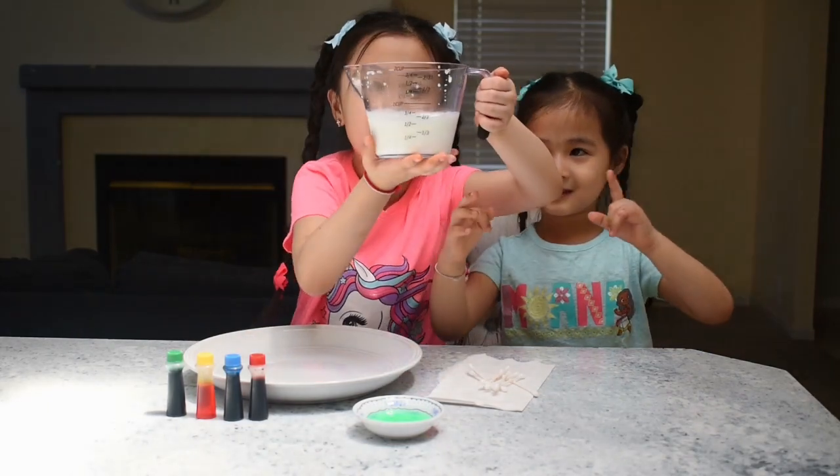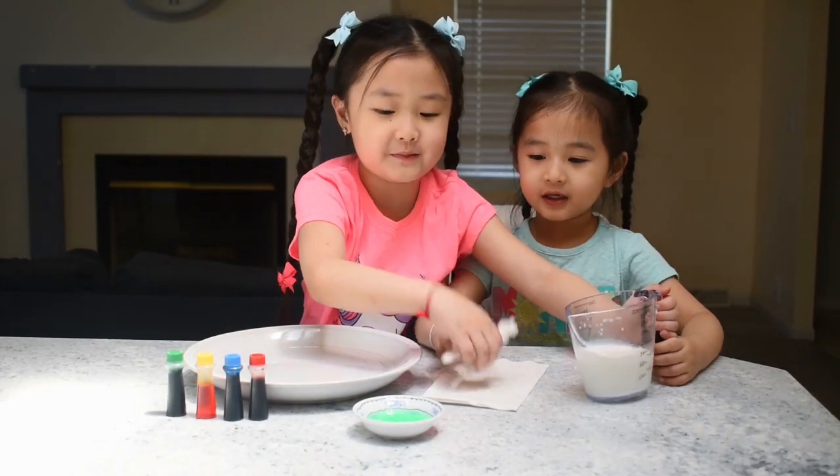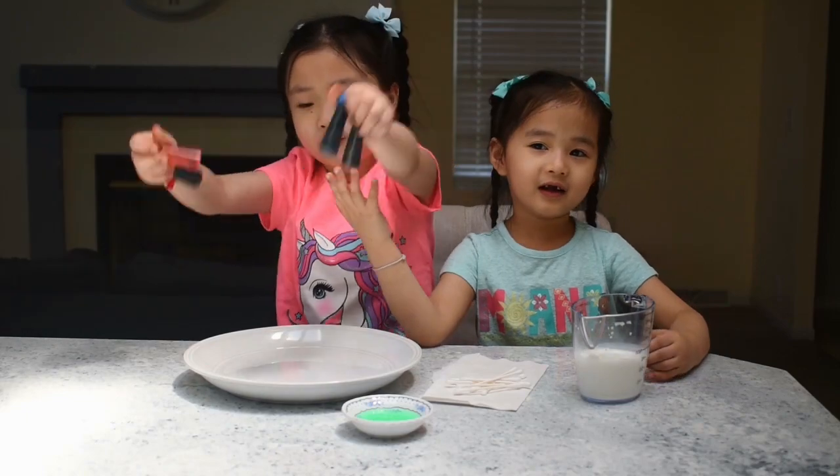So as you see we have milk here, some paper tips, dish soap, and food coloring.